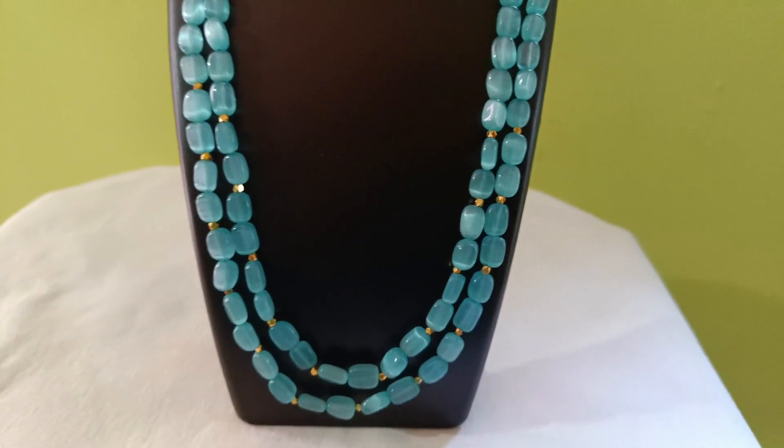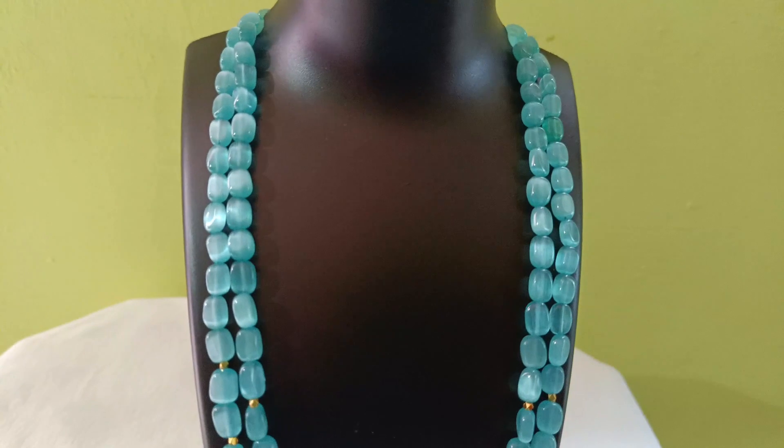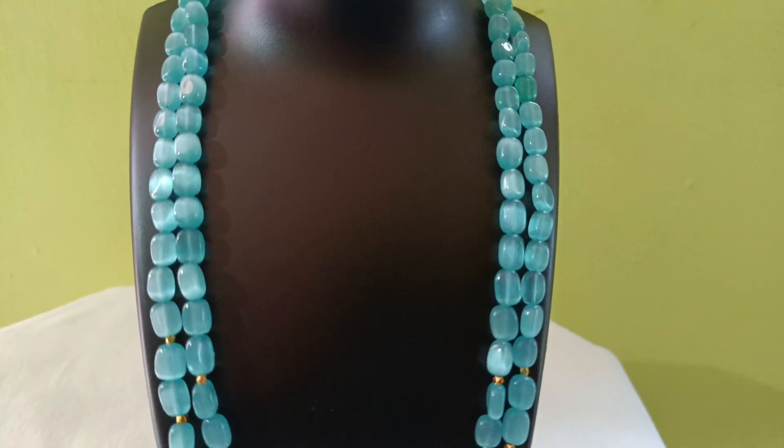Hello everyone, welcome to Devis Home Creations. In this video, we will see the rectangle Monalisa version.